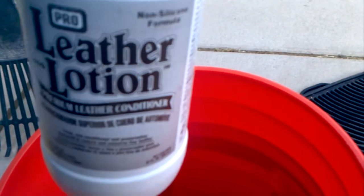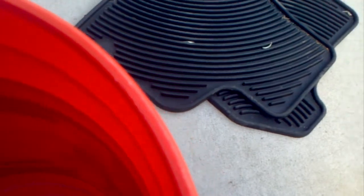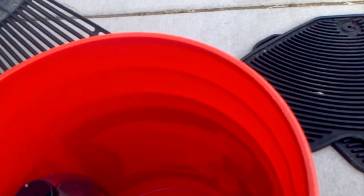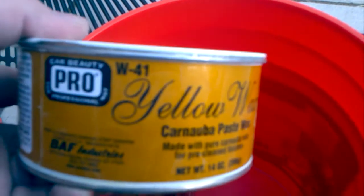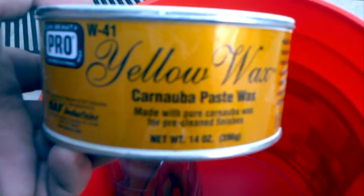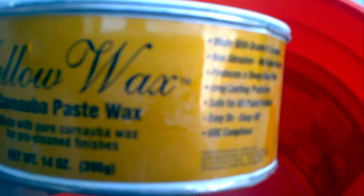Leather lotion - this should last me the life of the car. You only have to do it like every ten times or so, maybe two to four times a year. I love this stuff.